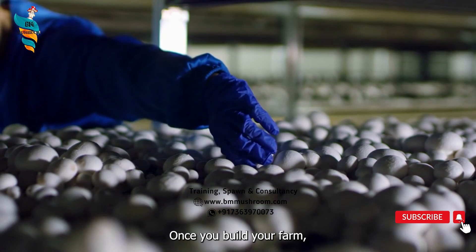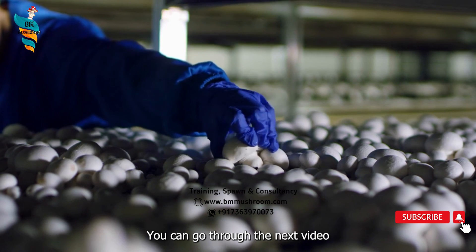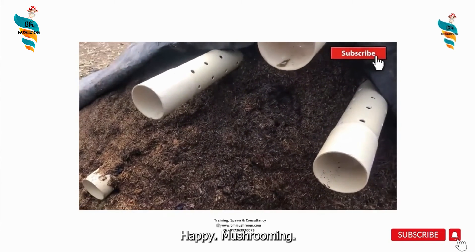Once you build your farm, the next step is button mushroom compost preparation. You can go through the next video on the pipe method for compost formation — it is the fastest and easiest way of making mushroom compost. Happy mushrooming!